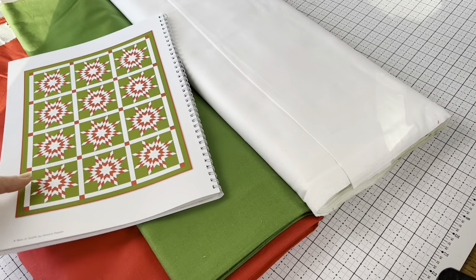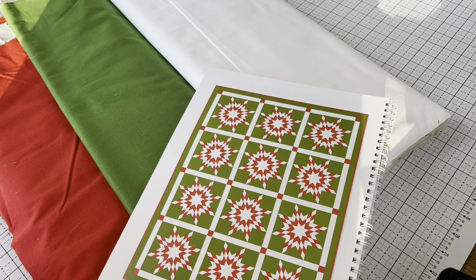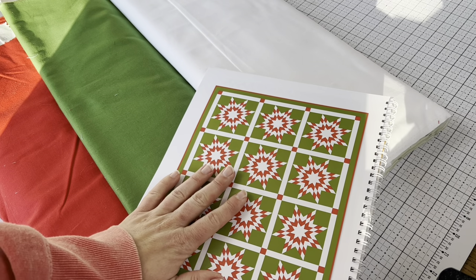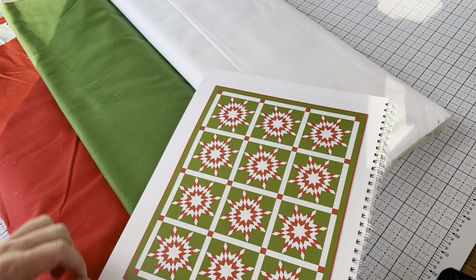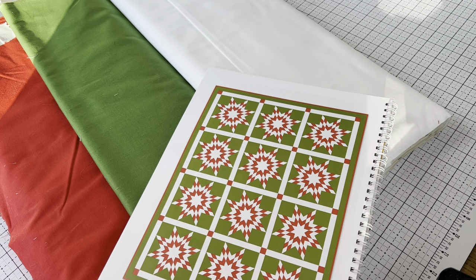There is a free printable on my blog that has the schedule of the quilt along. There will be an assignment every week for the month of December and the assignment this week is to take a look at the pattern, cut your fabric out, and make your strip sets. So that's what I'm going to do now.